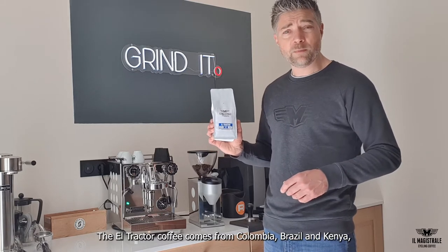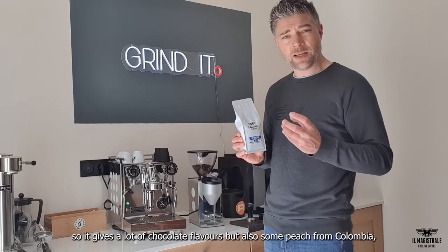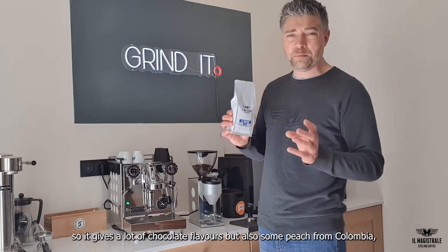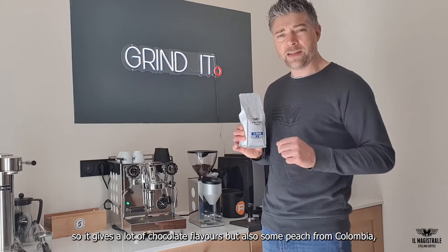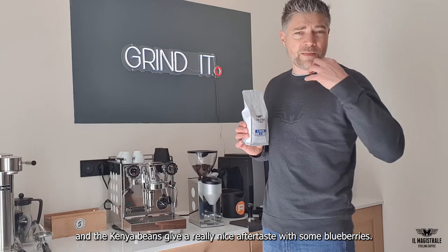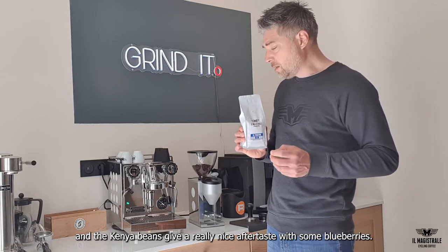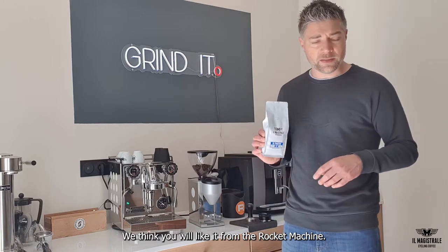Coffee is coming from Colombia, Brazil and Kenya, so it gives a lot of chocolate flavours but also some peach from Colombia — there's a little peach citric flavour in there. The Kenyan beans give a really nice aftertaste, a little bit of blueberry, so we think you will like it from the rocket machine.